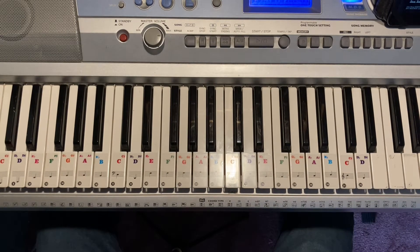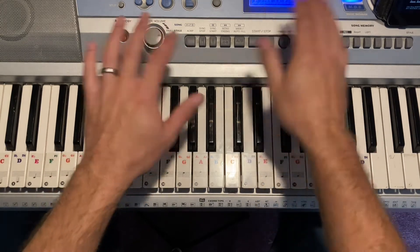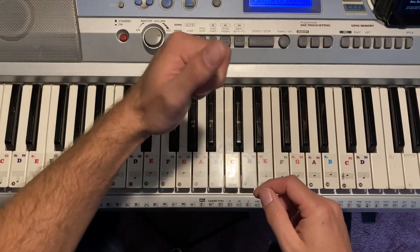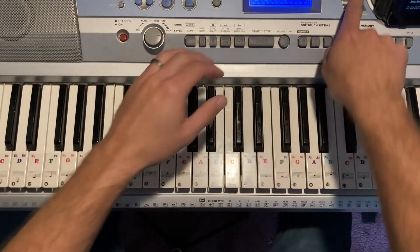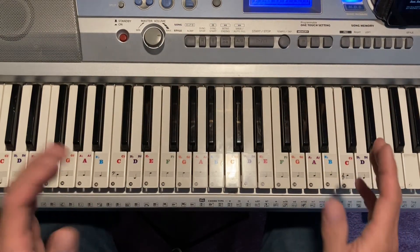The Only Name by Big Daddy Weave, performed by Mirros Will B. We're doing this in the key of G. The original is in the key of B, so if you have a transpose function, go up four — or if you're playing guitar, go to the fourth fret — and you can play along with the album. We're doing this in G.